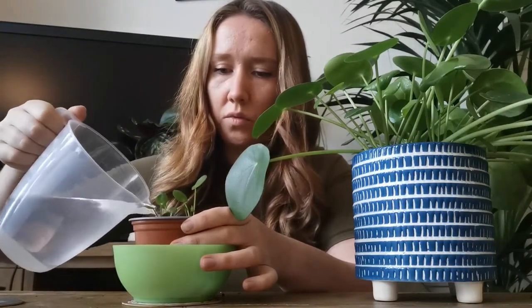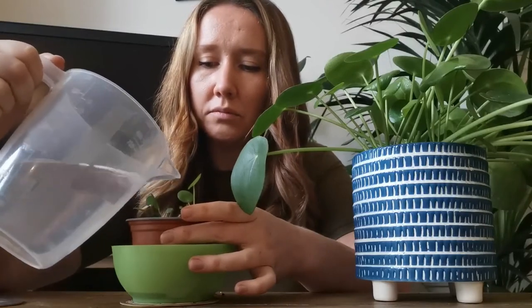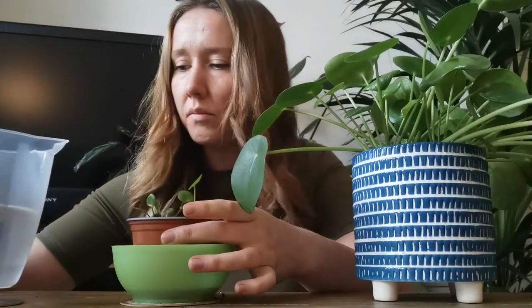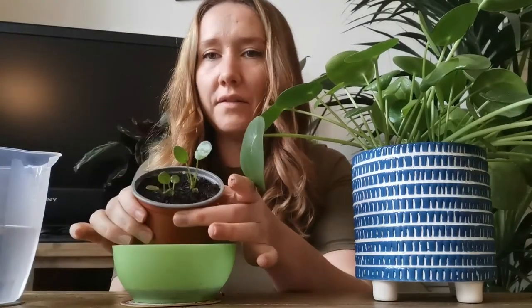Really give it a good water. I do find that I get little flies that love the damp soil, which is a bit of a problem, but they don't tend to damage the plants — they're just a bit horrible to see. Giving it a really good water so the water is coming through the bottom. It's very damp.